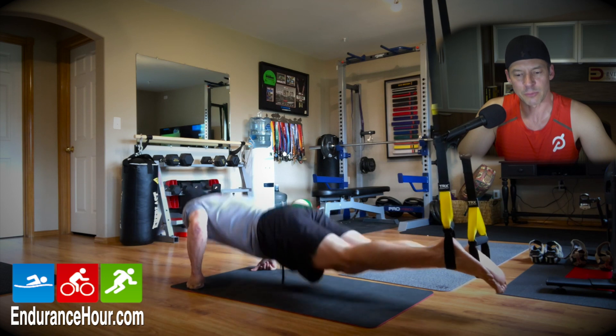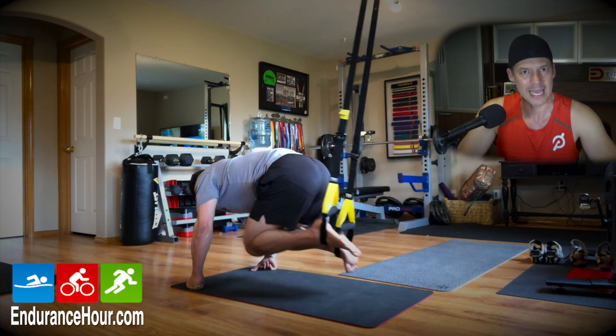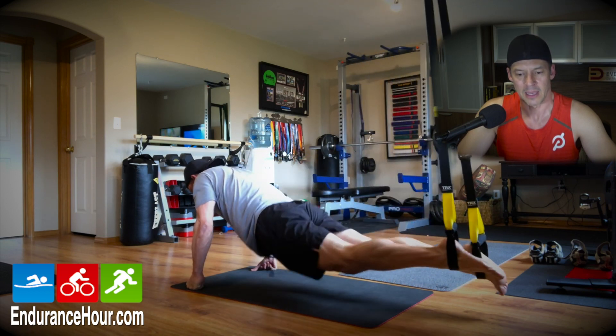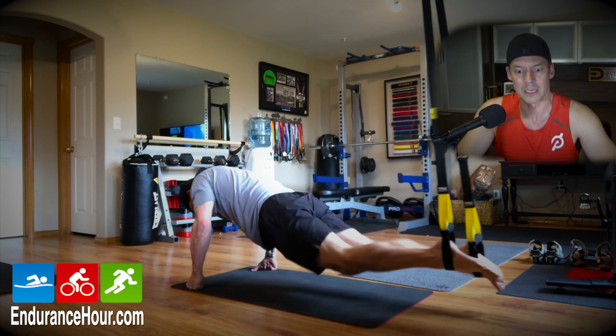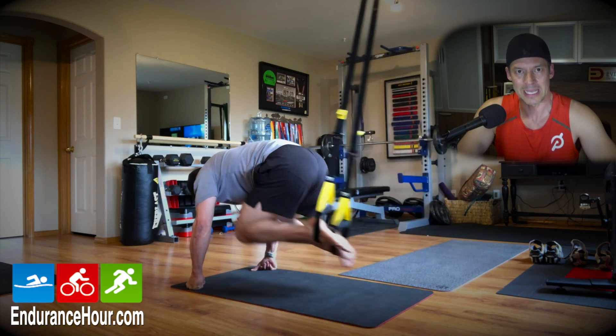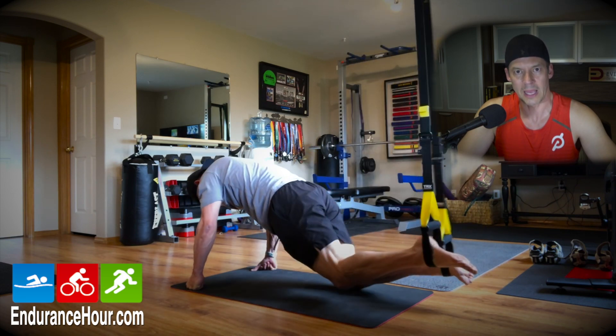I started off with bench press and then I'm using my TRX here to do some push-ups — just 10 reps of everything. And then while I was in the push-up position, also working my core, I thought let's do some knee-ups. So I did some knee-ups in that position. From there, I'm thinking, what else can I do to work the abs?